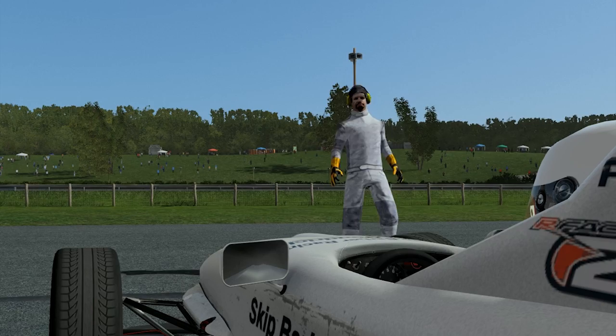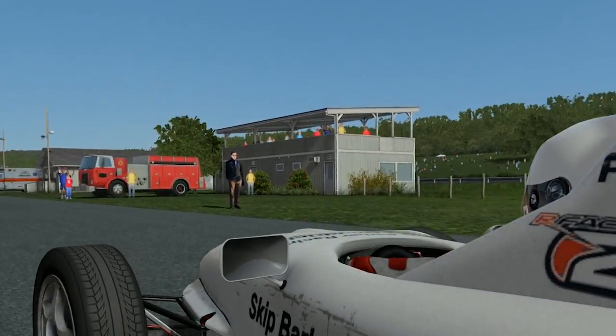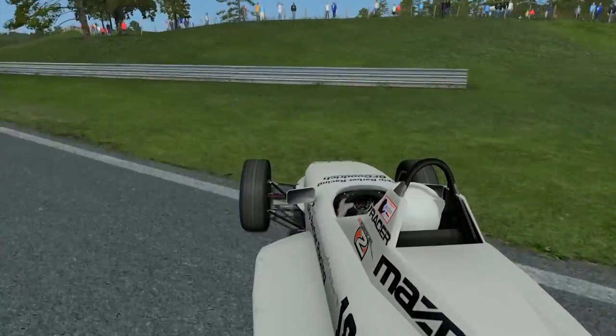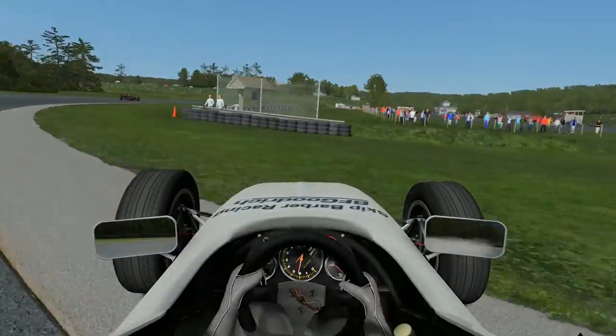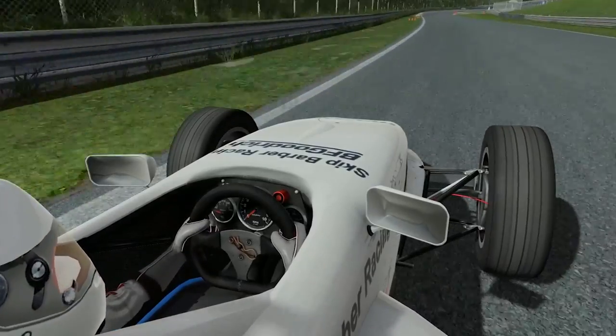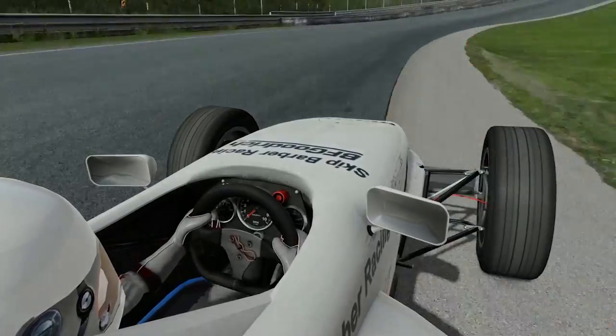For many people, the Skip Barber is the first car that trains them in the importance of what you do with your lower extremities. Too much throttle, and the back end will be coming around. Too little throttle, and once again you'll be saying hello to the rear of the car. Just like driving any vehicle, it's about balance, and the perfect combination of steering, throttle and the brake.